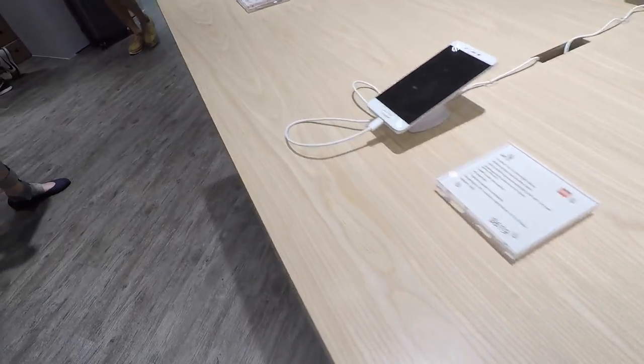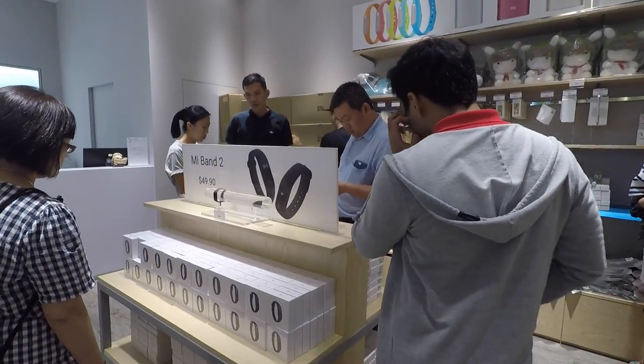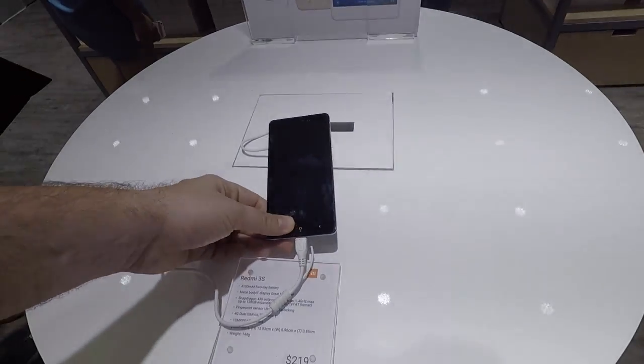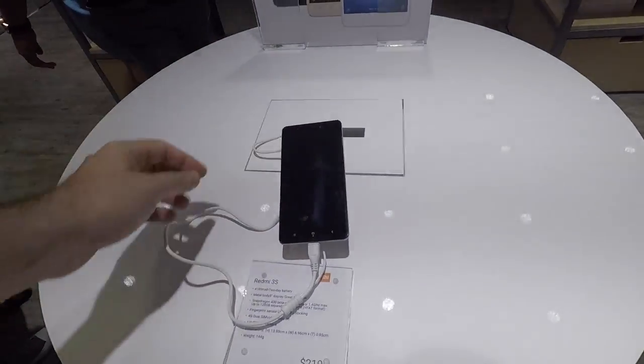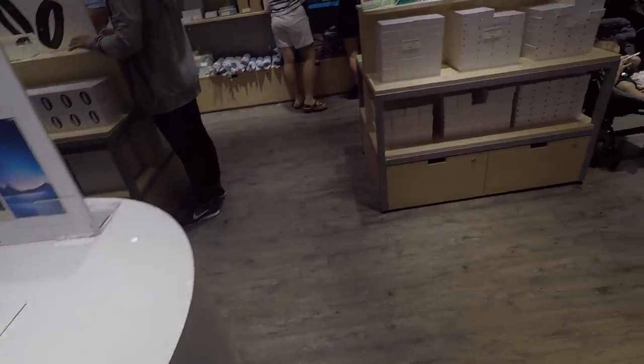I find the phone range very confusing — it's hard to know what's cheap, what's premium, and which generation you're looking at. The big standout was the Redmi 3S at $200, which is cheap. The final sample features a very awful AirPod recording — it's gone for that clean Apple look but with brown boxes.